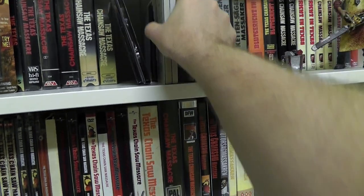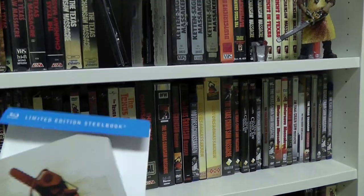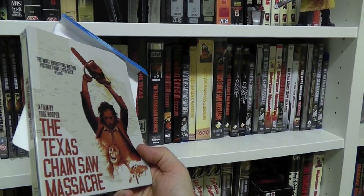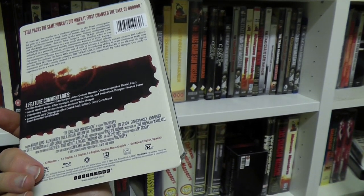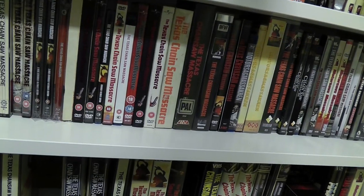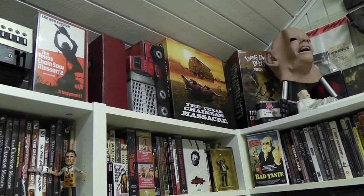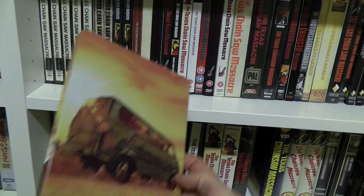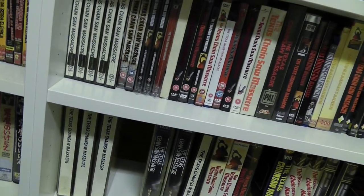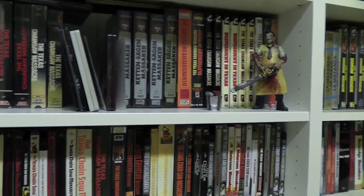Some more stuff here. These are some fairly new releases from America. This is a limited edition steelbook store exclusive — I forget which store, either Target or Best Buy or something. Nice newly designed artwork. Then there's a second one which is essentially the same content but with different cover art based on the old German cover art, also originally from Turbine but done in a steelbook design. It's just really beautiful artwork from Jason Edmiston, who does really awesome work.